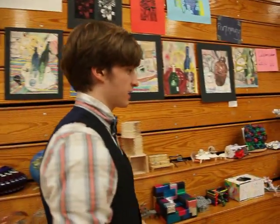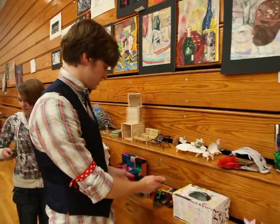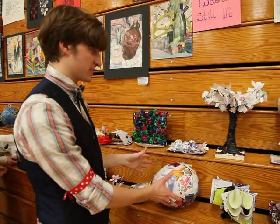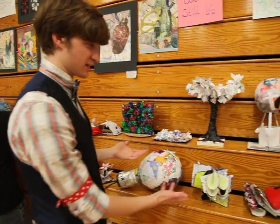Over here we did furniture out of one common object like crayons. And also over here, these are journals that we spent a very long time working on, then we tore them apart and made them into something different.